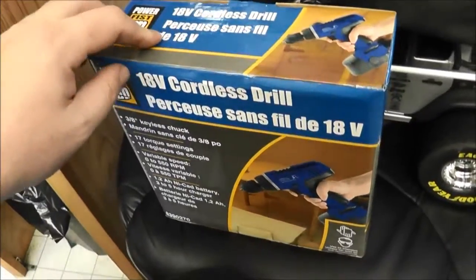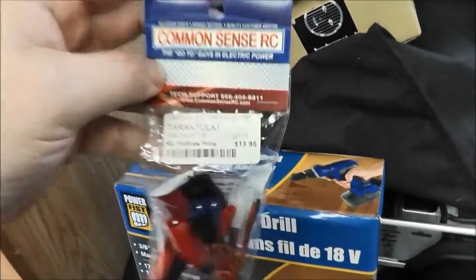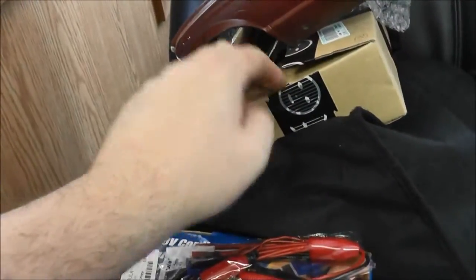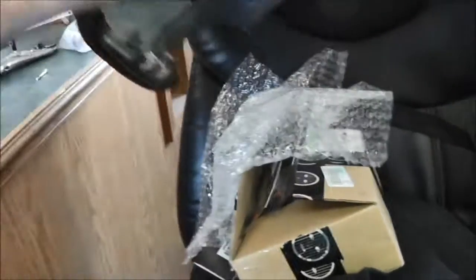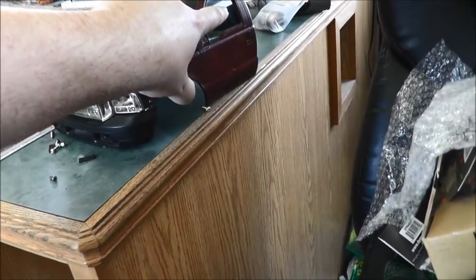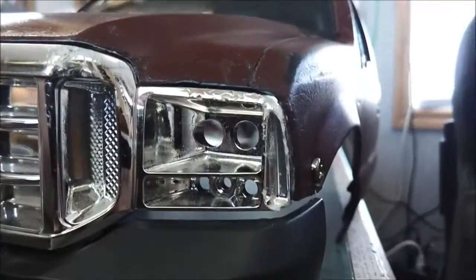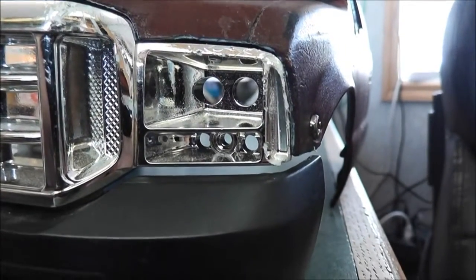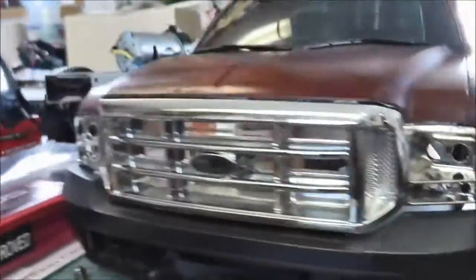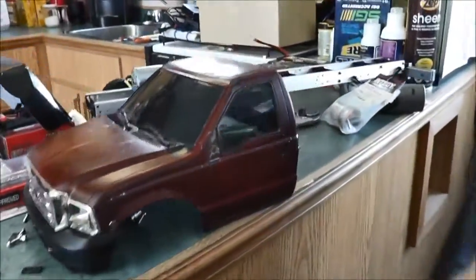Picked up some stuff at Princess Auto — got a cordless drill, got a tarantula for my charger. I got a new grill for the truck. Buddy Jason bought a parts lot and it was in there. It's different — you got two headlights instead of one, and two or three park lights instead of one, and it's chrome. I upgraded to XLT. Some of you guys are not wanting me to paint this truck.